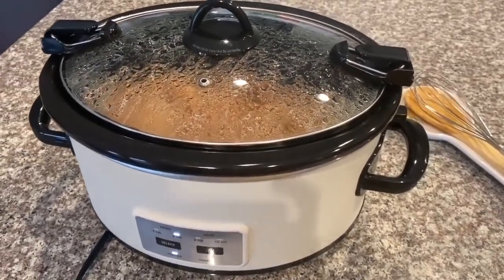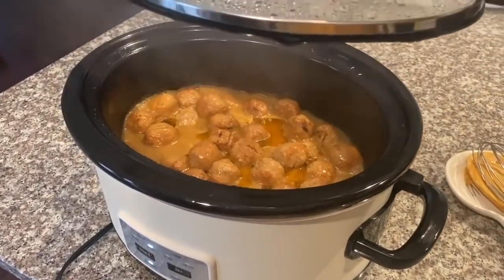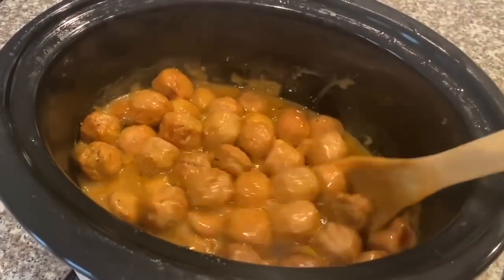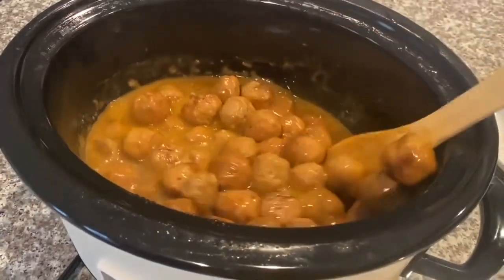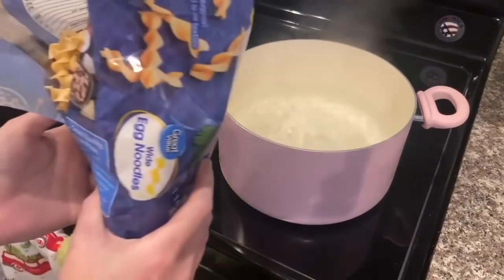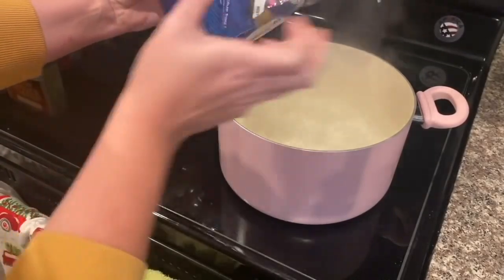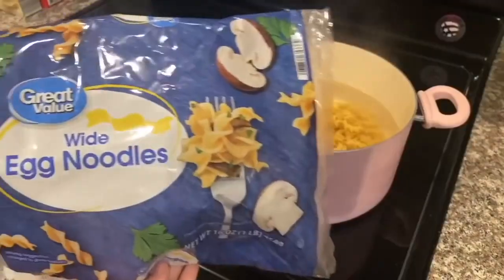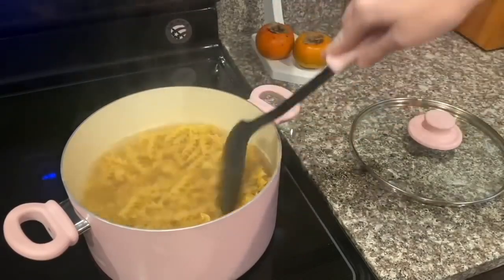It looks like it's doing pretty good — it will probably only take about another hour to cook. Look how delicious it's already looking and we're not even done! Now we're going to come over to the stove and boil our egg noodles. I wouldn't use an entire bag — it makes a ton — but just play it by ear. Also, this pink cookware is on sale right now and I'll try to link it below.